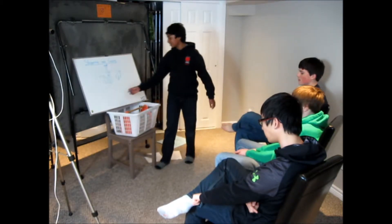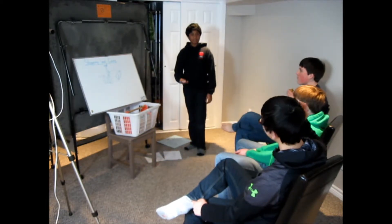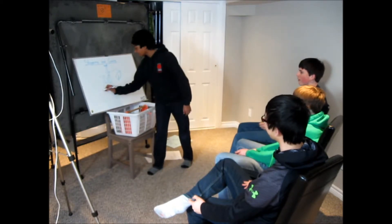Now let's list the ways that you can get out of irons. Who can tell me one way? Yang? You can move your rudder very fast. Good. That's called pumping the rudder. Good job, Yang.